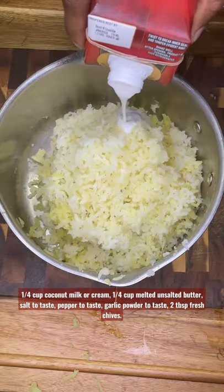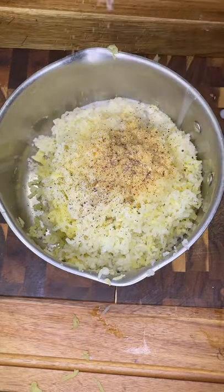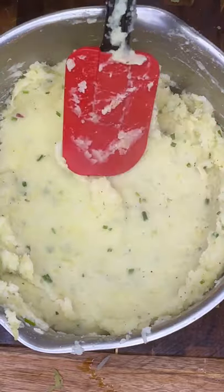I'll list all of these ingredients, but note: melted butter is definitely better. I prefer coconut milk, but you could use half and half — and make sure to use an organic garlic powder. And just look how creamy that is.